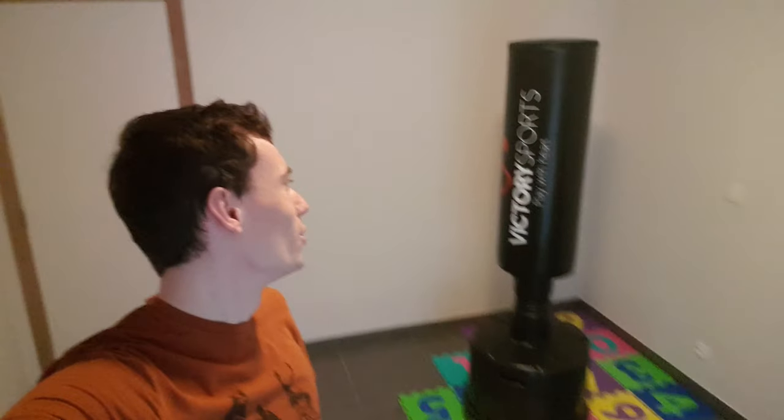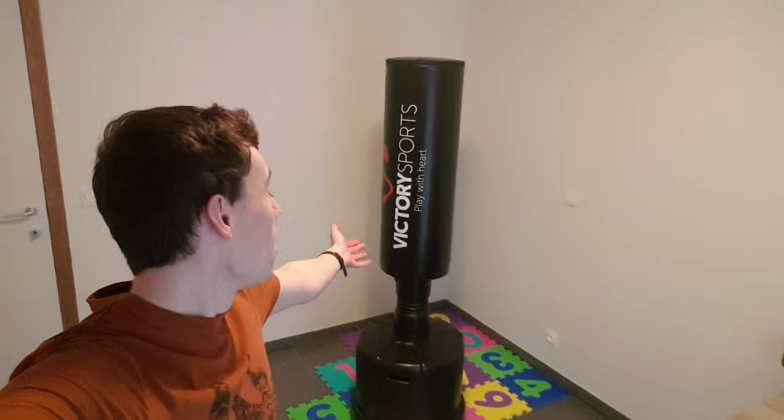Hello everybody, welcome to another video. The name's Roacane, in case you didn't know. Today we are going to review something quite special: a standing punching bag. I bought it because I wanted to train a little bit more on power and on conditioning.